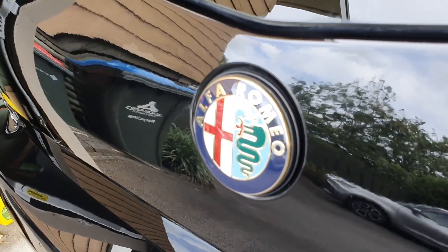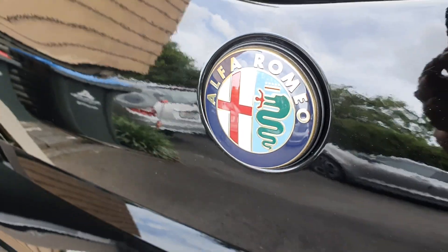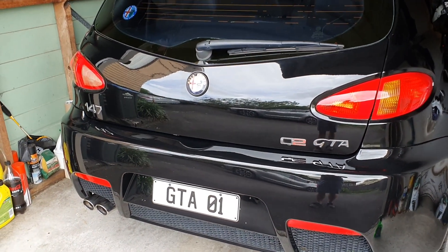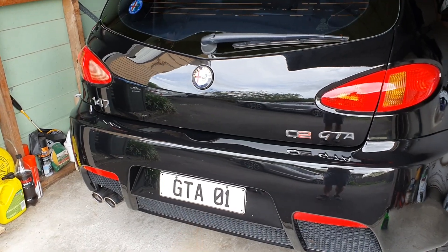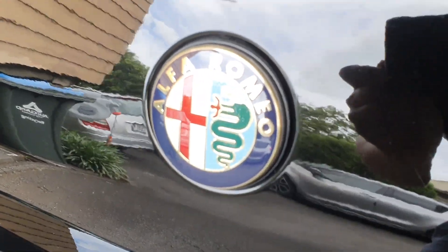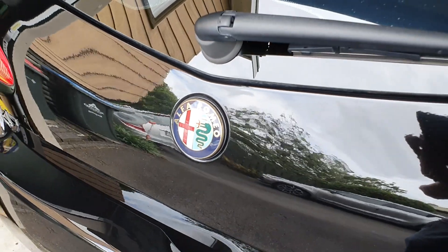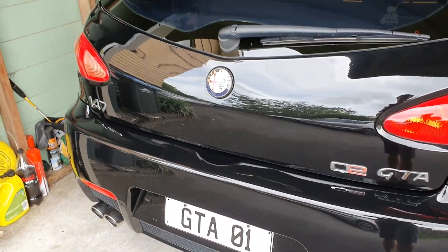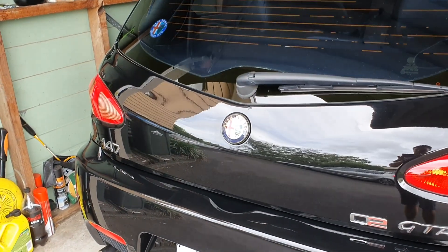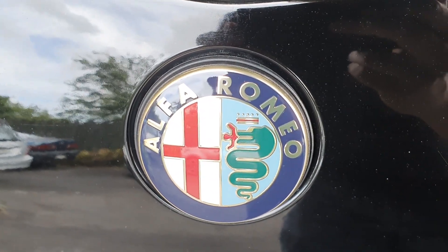Look at that new rear badge — oh man, that looks insane! It just sets off the whole rear of the car and makes it look brand new again. To go along with my new personalised plate, I now have a new rear badge. The camera is not doing it justice — it's really, really nice in real life. It's definitely a mod or fix worth doing. It's a little bit expensive — about 60 or 70 New Zealand dollars — but I think it's totally worth it. That's basically the character of the whole car, this awesome Alfa Romeo badge.